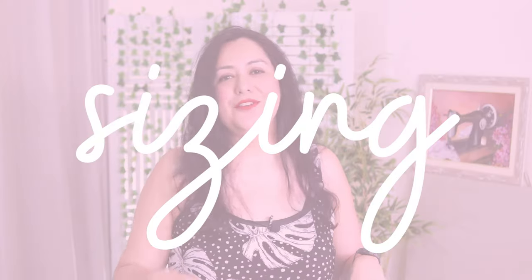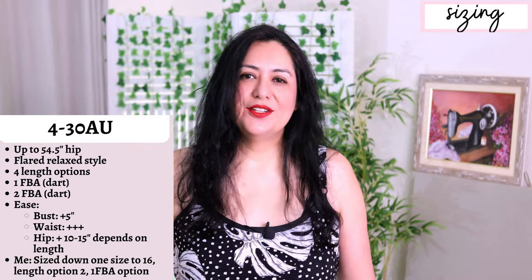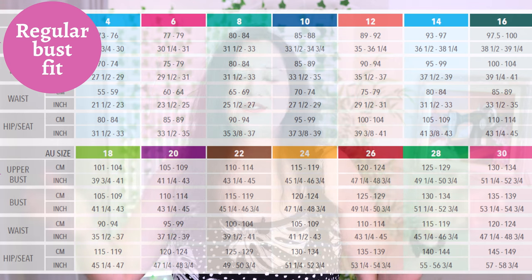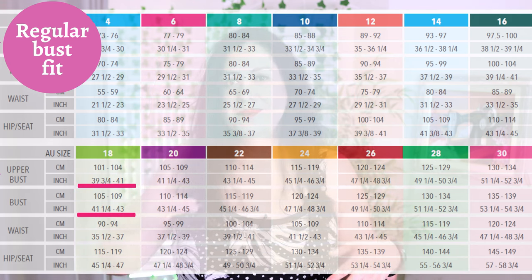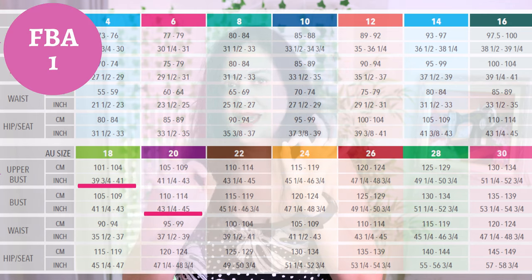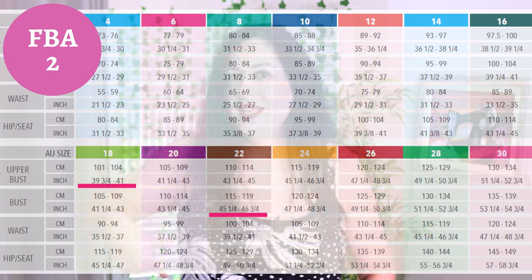For sizing, it goes from 4 to 30 Australian, which goes up to a 54 and a half inch hip. This one's really cool because it has three bust options. You have your regular fit with no dart — if your high bust and full bust measurement fall within the same size, you can use the one without the dart. If your high bust is one size and your full bust is one size larger, there's a full bust adjustment done with a smaller dart. If your high bust and full bust are two sizes larger or more, there's a larger dart intake with more shaping on the side. Different size darts are always helpful because not everyone has the same cup size.